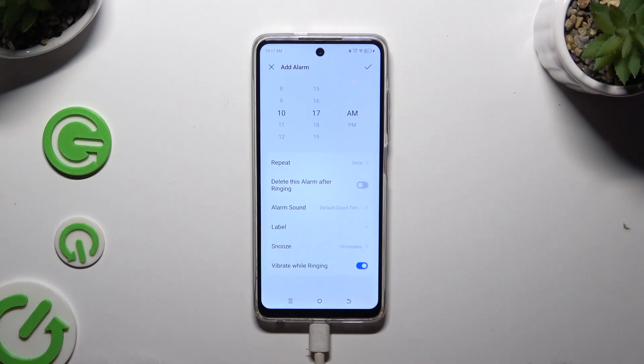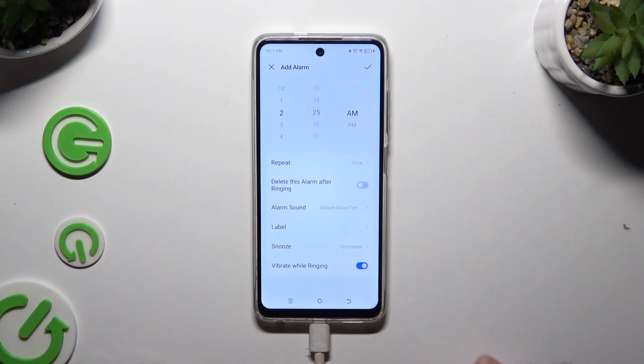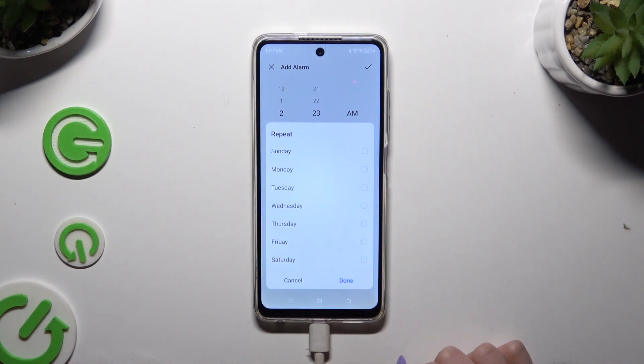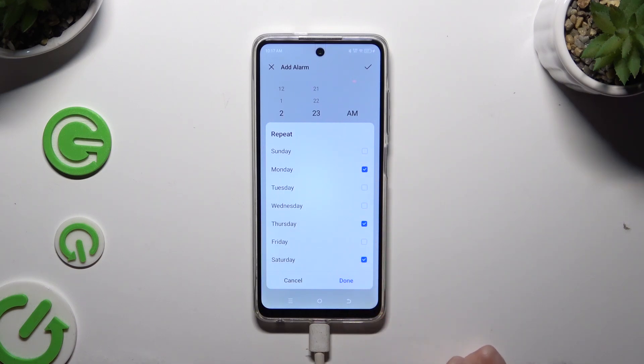Adjust all of the options however you want to. Begin by setting up the hour at the top, then click on repeat. Tap on the days of the week that you wish to set up and select done at the bottom right corner.